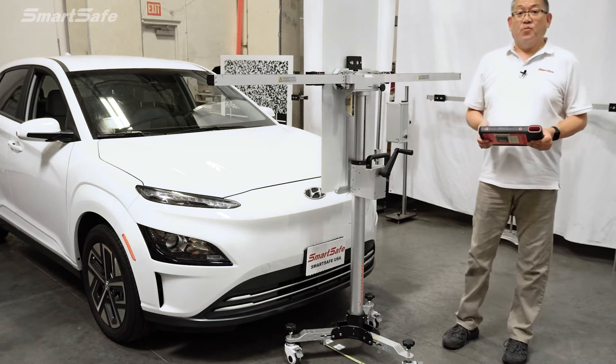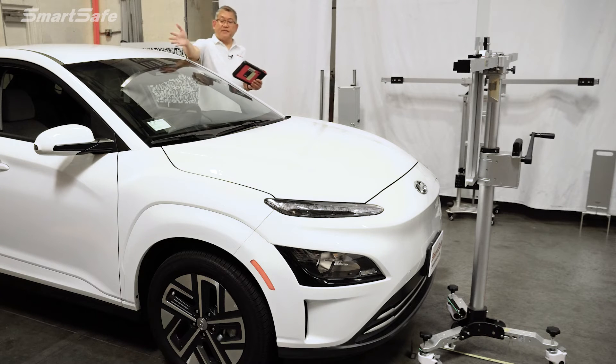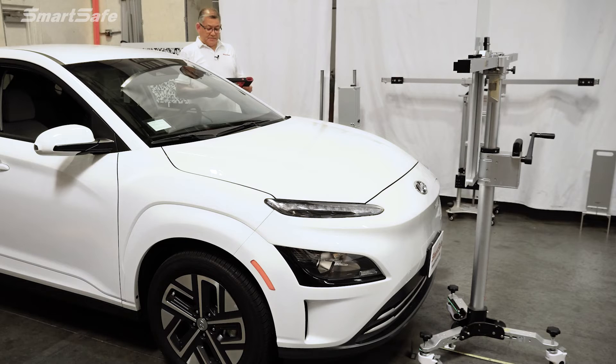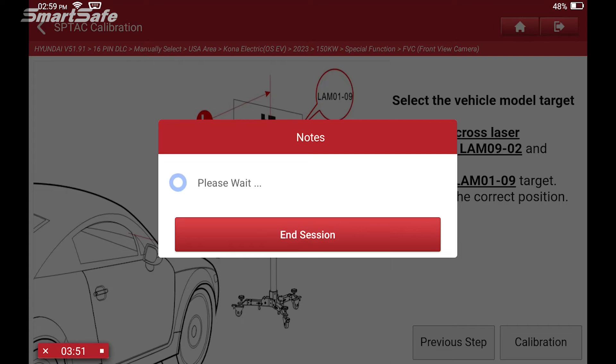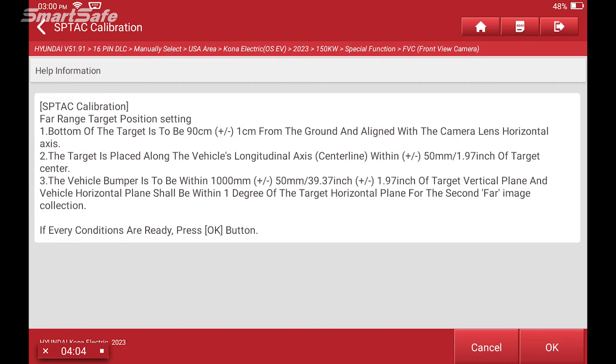At this point we're ready to calibrate. With the calibration frame all set up, I'm going to stay behind the sight line of the camera and hit the calibration button. The calibration is now in progress. So the first step of the calibration — as mentioned, there are two steps. The first one at 100 millimeters is complete.